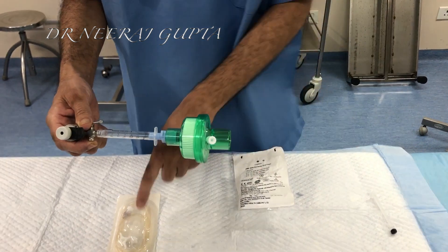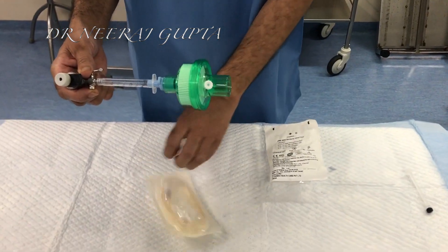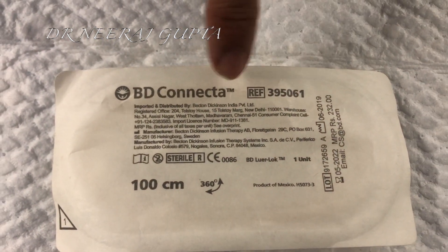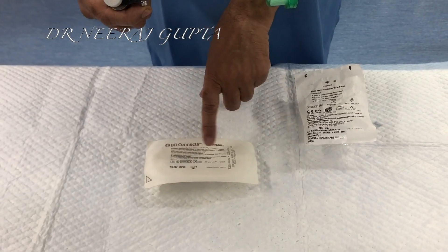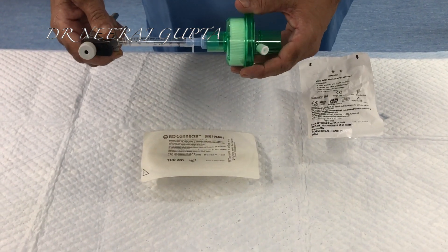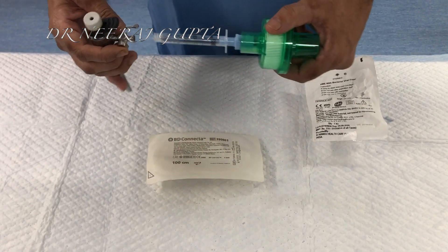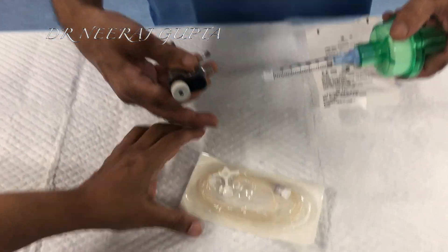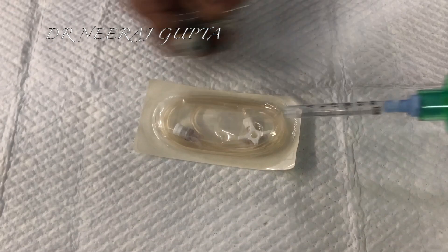We will use a standard BD connector which is available with all the NACC department. We will now connect between these 2 lever locks depending on the size. This one is 1 meter.